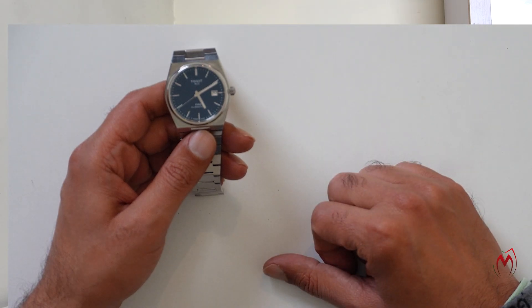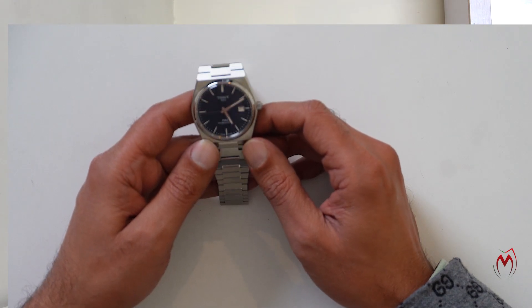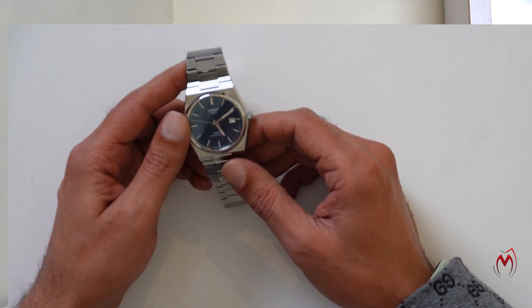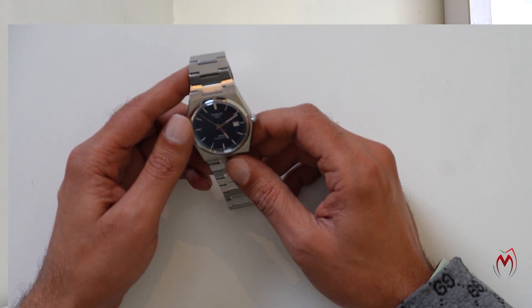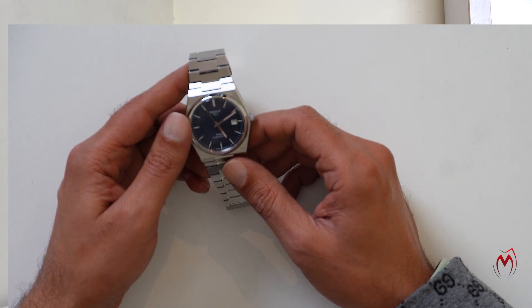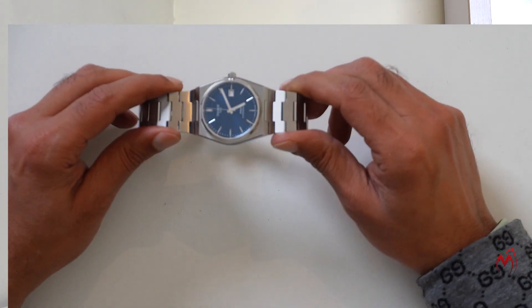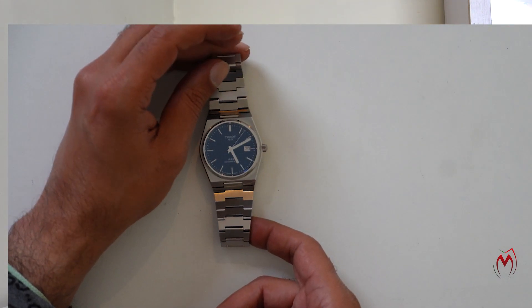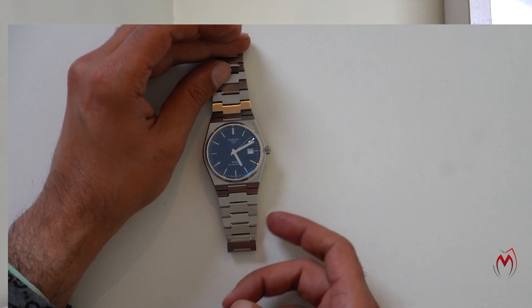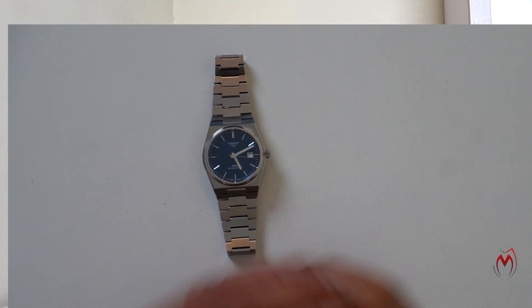One more watch I'm looking for is the Zenith Defy Skeleton Classic — it's on my hit list. I'm very interested in it. They have discontinued that model, but maybe I can get one pre-owned. Let's see what happens.